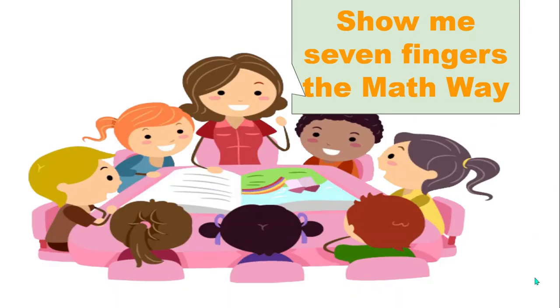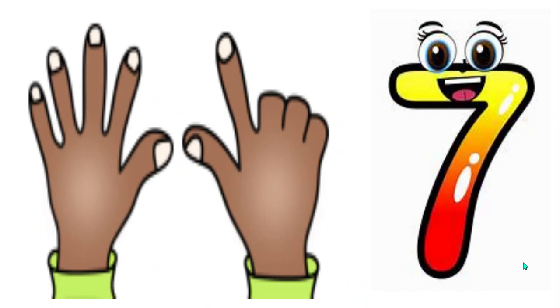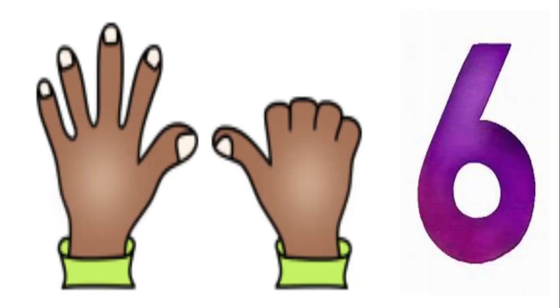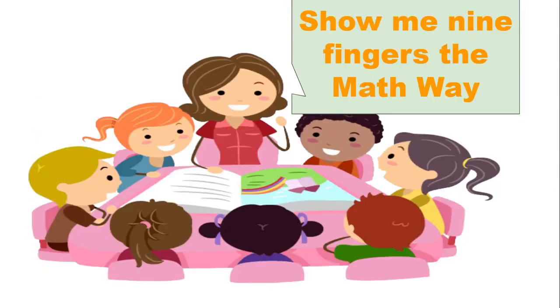Show me seven fingers the math way. Now show me one less — how many fingers do you have now? Yes, six. Show me nine fingers the math way.